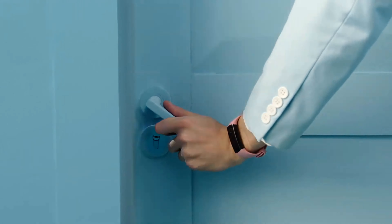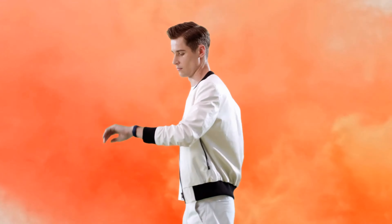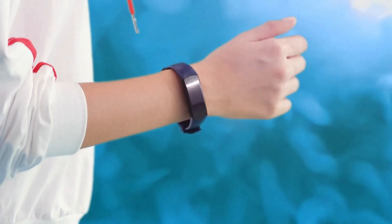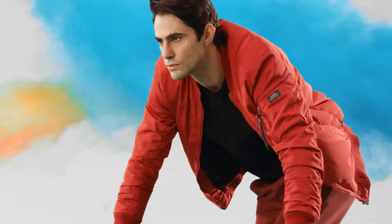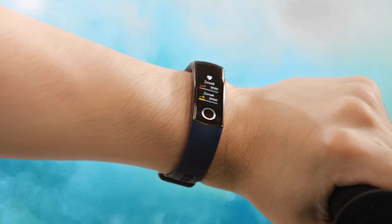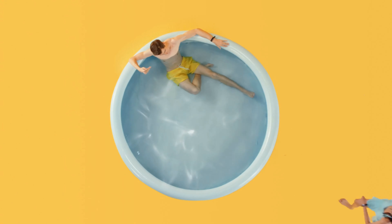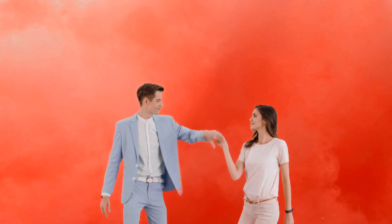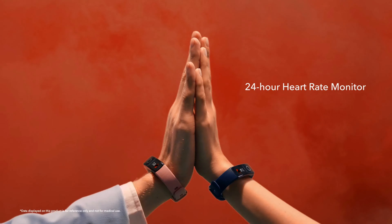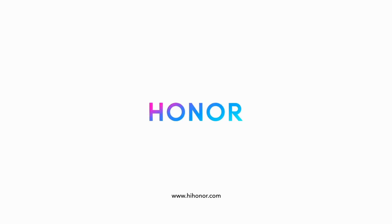Honor Band 5. The main feature of this fitness tracker, and the difference from the previous Honor Band 4, is the presence of a sensor designed to measure the level of oxygen in the blood. Oxygen measurement is started manually. The function is also available in the budget version, Honor Band 5i, but there it appears only after a software update. The touchscreen is still AMOLED with a diagonal of 0.95 inches and a resolution of 240 by 120 pixels. The brightness is sufficient even for working outdoors, but only manual adjustment is supported. The gadget is not able to automatically recognize activity types, so workouts must be started manually.